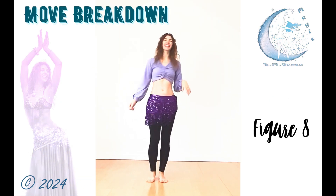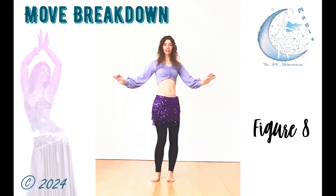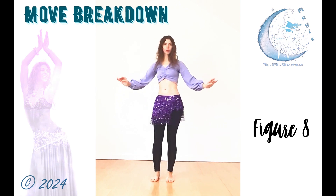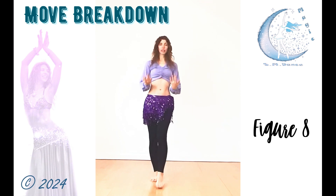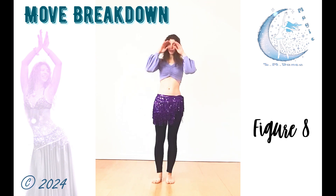Hello, you're back! Today we're going to cover the figure 8 — just the regular figure 8 and the reverse figure 8. We're not going into the Maya or the vertical right now; that's going to be another video. So we're just going to keep it to the basic figure 8 with your hips.